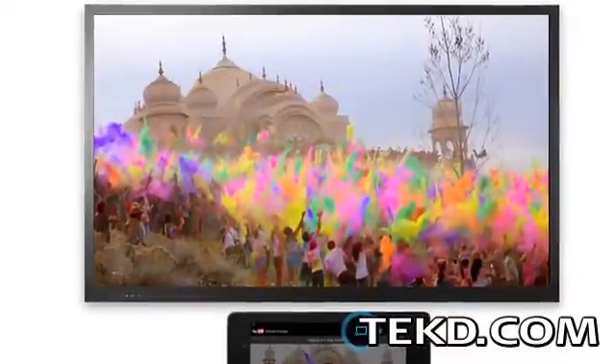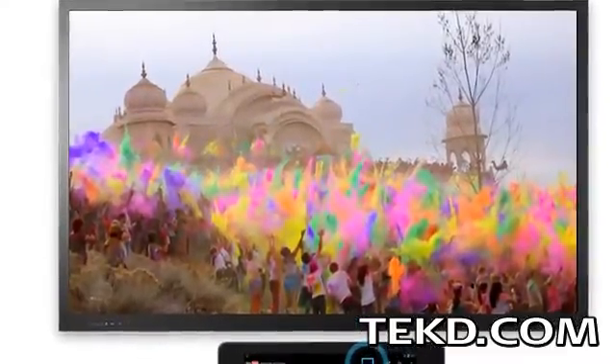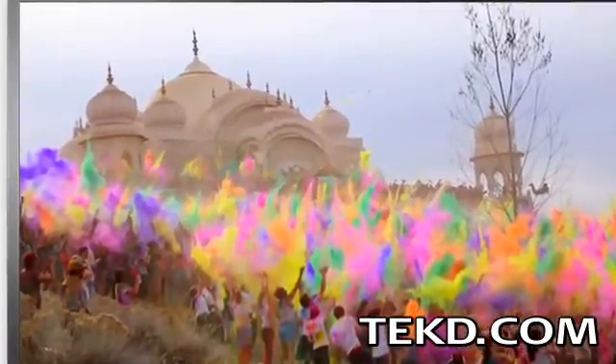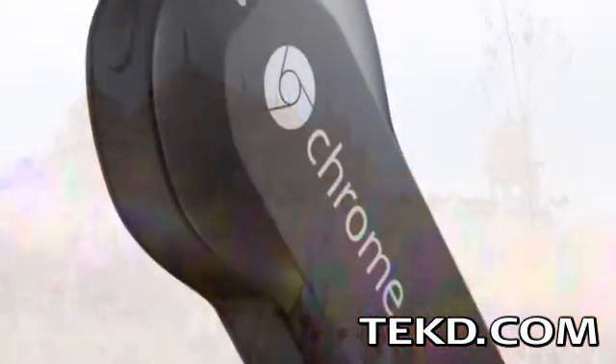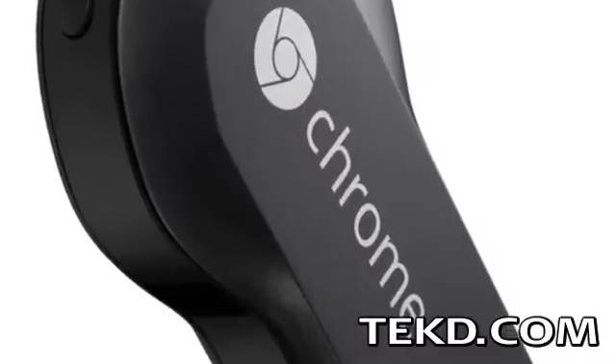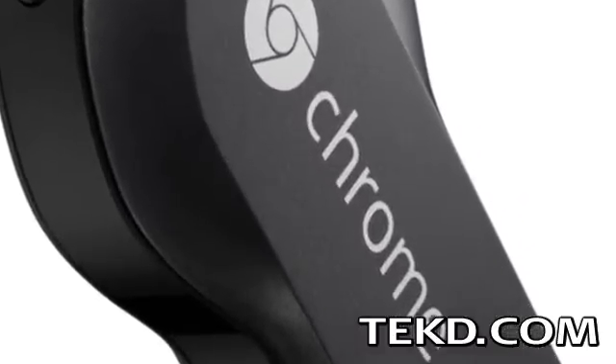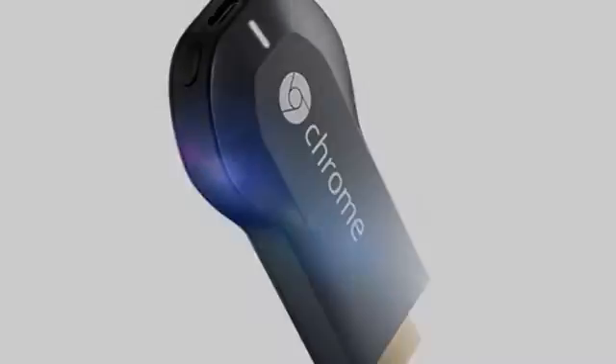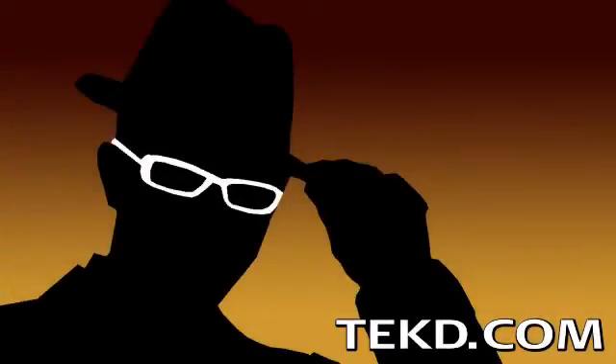While Chromecast is not at the level of other internet entertainment streaming systems yet, the device is a good solution for people without a smart television. Knowing Google, many more apps and providers will be on the way soon. For the $35 price tag, this is an entry-level streaming system that is also very portable among televisions in every room of your house. I'm TK for Tech Team.